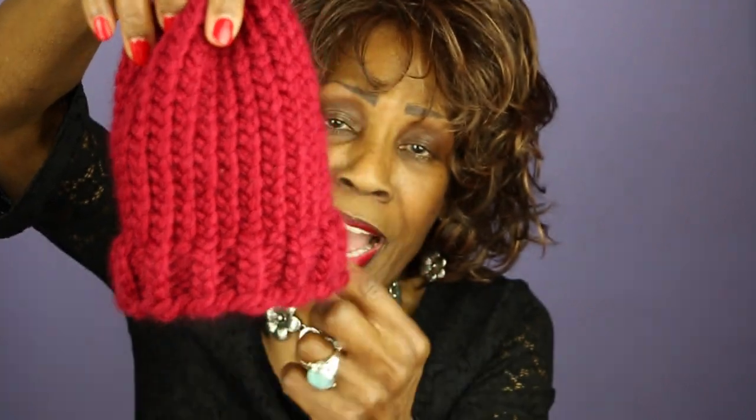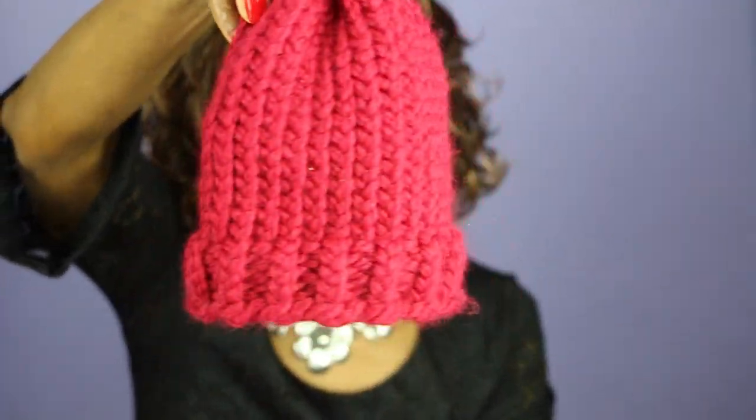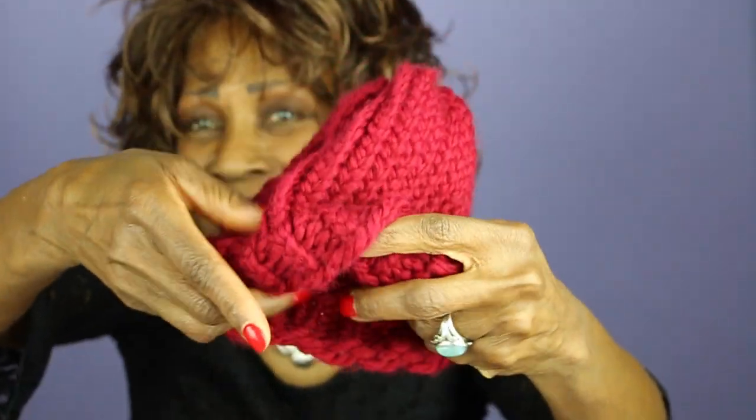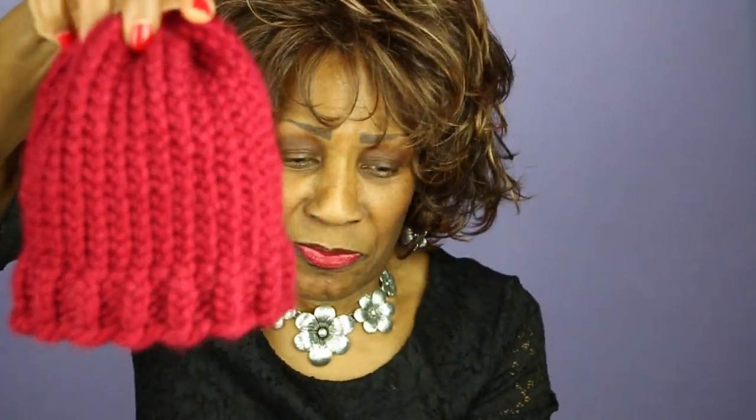I alternated between a knit and a purl all the way around, only I continued that for an inch. And I think that's cute — so we have a little brimless hat here, no folding over, it's nice and smooth. Brimless hat, doesn't roll over, and it looks pretty cute.